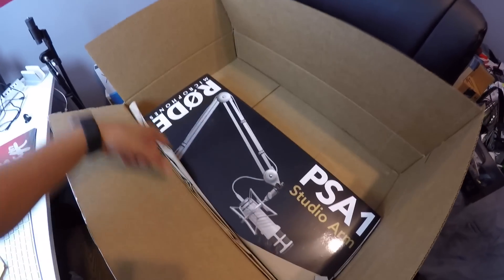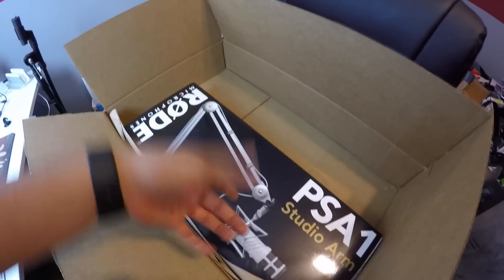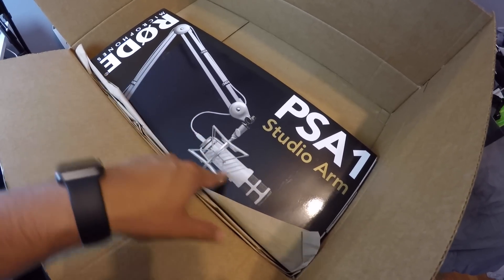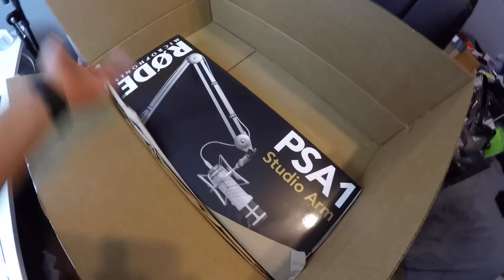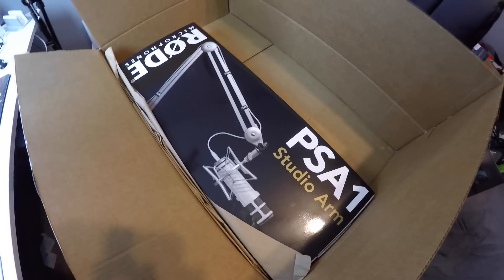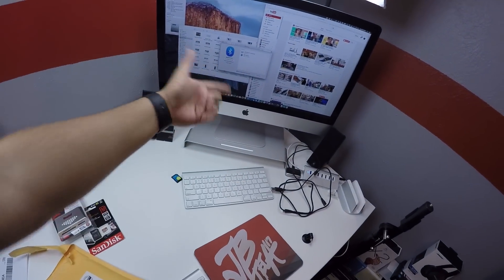I'm actually debating if I want to get something like this — a new microphone — because I want to have a microphone set strictly for this arm. I'm debating if I want this one here, the Podcaster. There's also another one called the Procaster, which is pretty much the same thing, but the Podcaster has a USB input so you can connect it to USB devices — computers. The Procaster is the same microphone but in black, and that one has XLR output, so it'll connect to an audio interface. So I'm still debating if I want that.